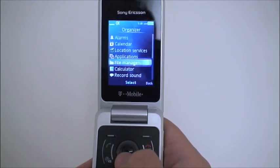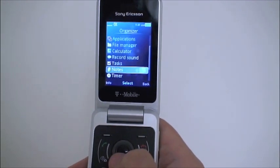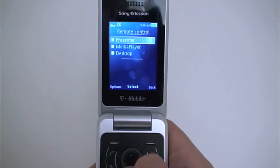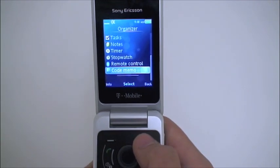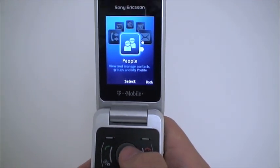There's a calendar, a nice built-in file manager, and also a Bluetooth remote control option — since this is just a quick hands-on I didn't get a chance to play with it, but you can see there are advanced options like that throughout the phone.